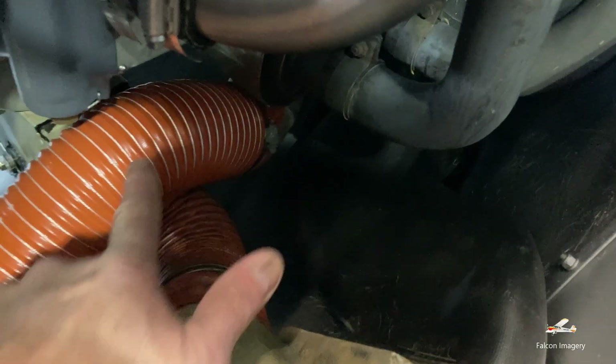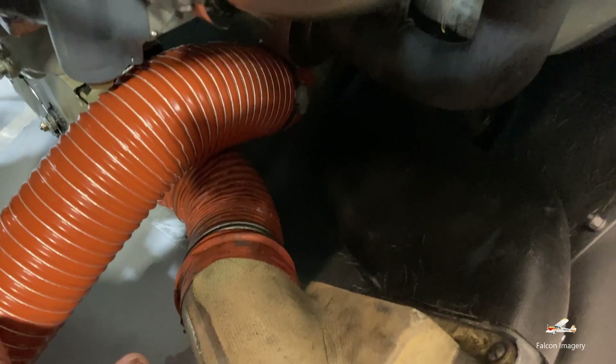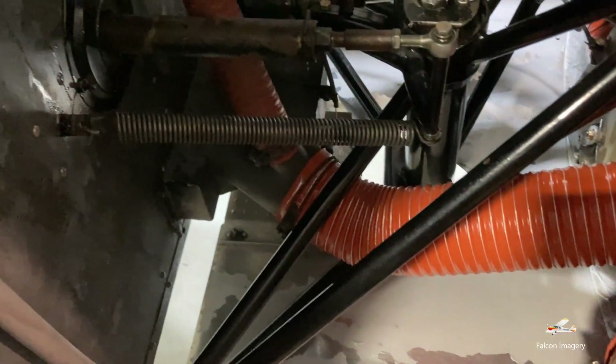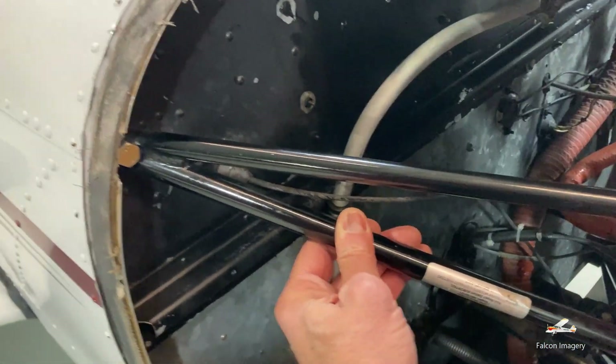This scat tubing down here is providing heat into the aircraft — some heat and defrost capability. Over here we have our engine mounts. You always want to take a look at those to make sure we don't have any broken or loose engine mounts.